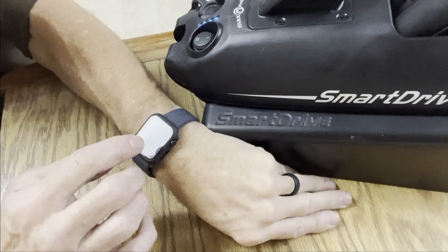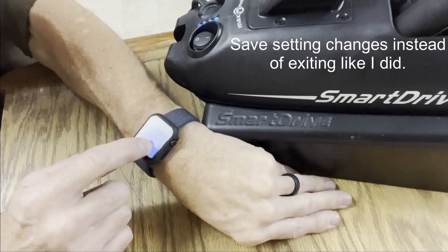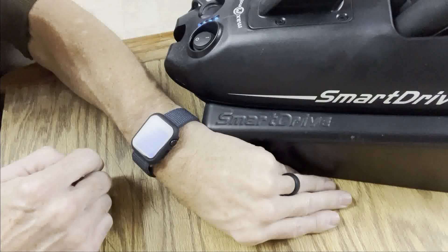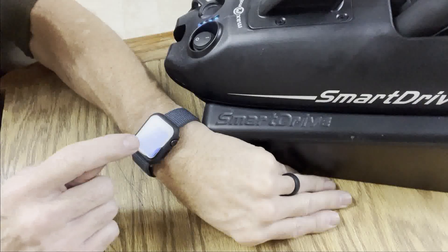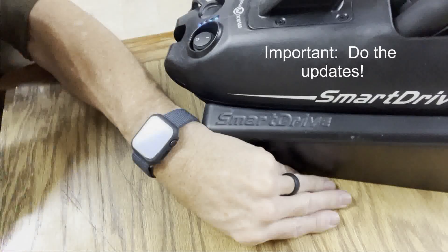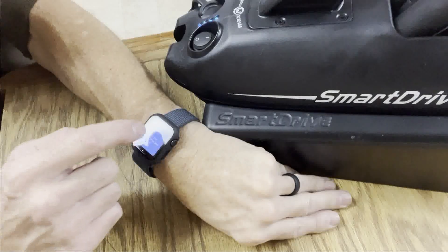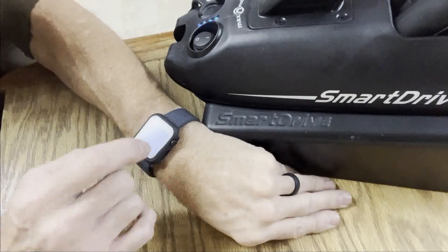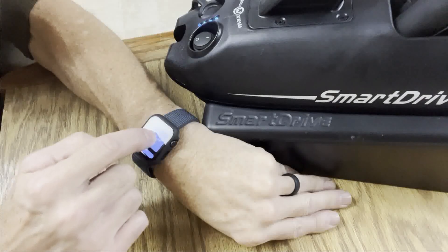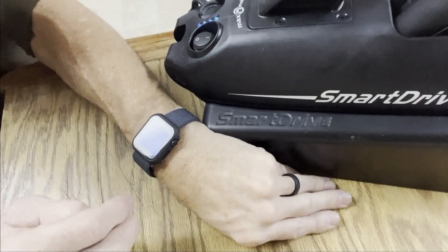We're gonna cancel out of the settings and go back in here. Run the wireless updates the first time you connect your watch — it does two separate updates. It's going to update the computer first; the top two LEDs will flash while it's doing that. You have to keep the watch awake, so you may need to bump it every once in a while during the update. It takes about five minutes to update the computer, and then it'll also update the Bluetooth module if that one's outdated — so it does two different downloads back-to-back.